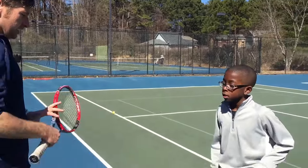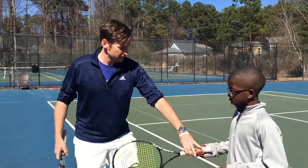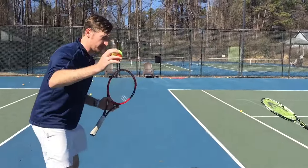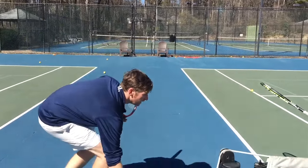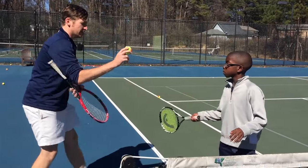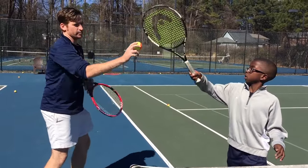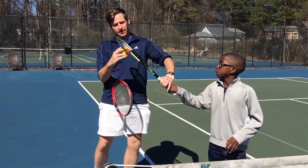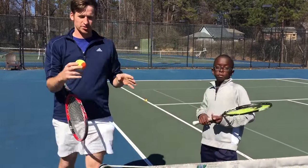Hey, this is Coach Matt at Gold's Gym Tennis. We had a little issue with Bryce today — he was getting really excited when the ball is coming, ready to crush a winner. He was pulling his racket up too much and kind of blanketing the top of the ball, really dragging on top. This caused him to drive a lot of balls straight into the net.